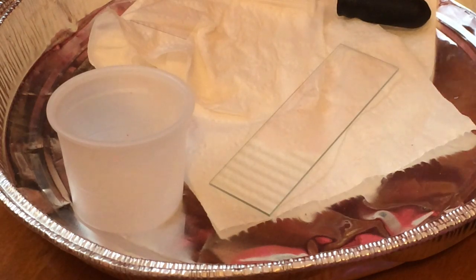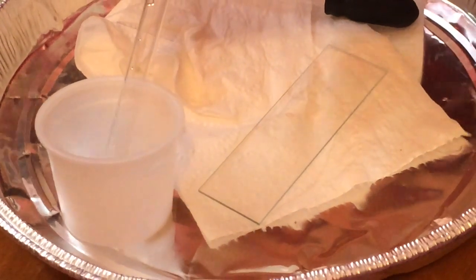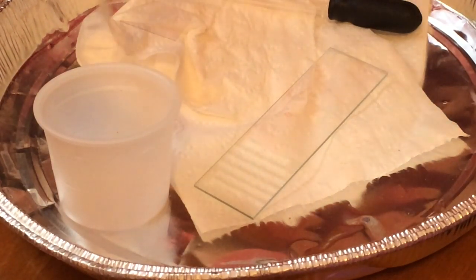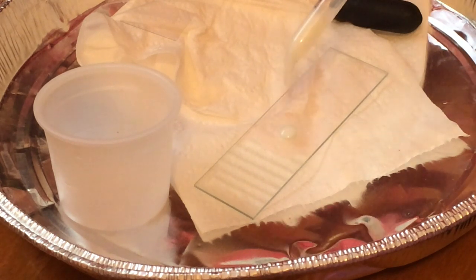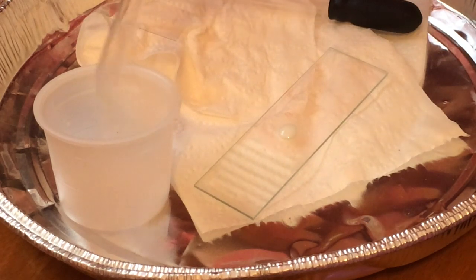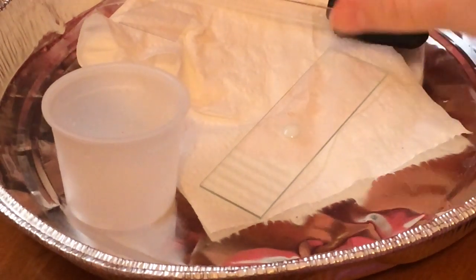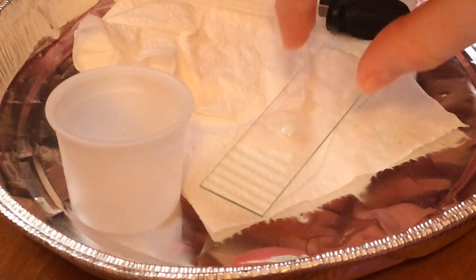To start, we're going to put our milk on the slide. Take your eyedropper and only get a little bit of milk in it. Hover over the slide and put it on, then squeeze the remaining milk out. Then take your slide cover and drop it on.